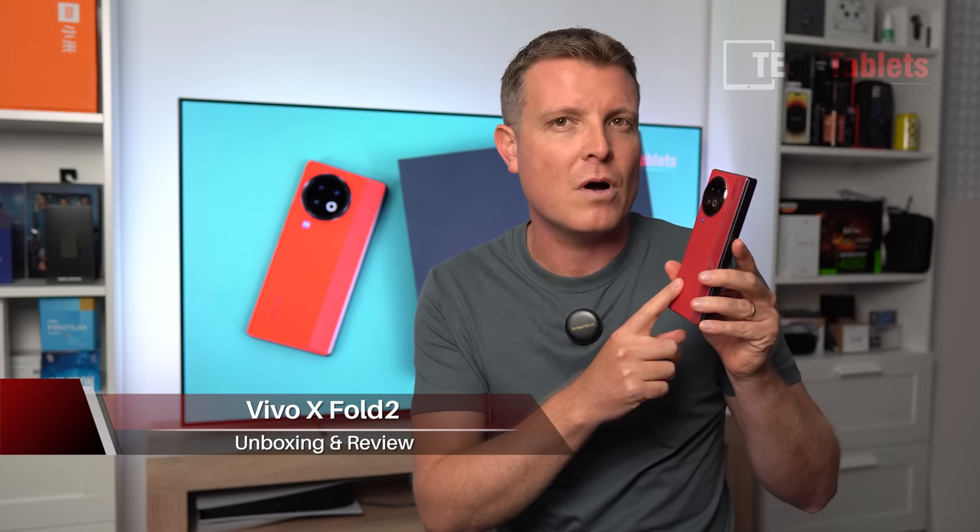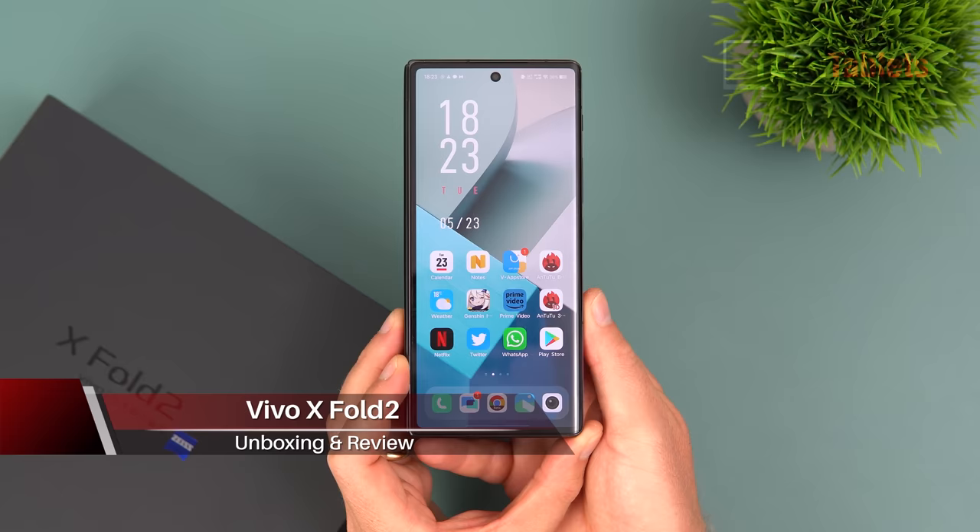I'm a big fan of foldable phones and I've been watching the evolution from the Mate X3 being the thinnest lightest foldable out there to this — the Vivo X Fold 2, which is now the most powerful.